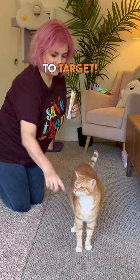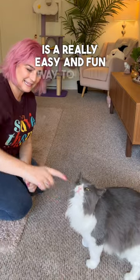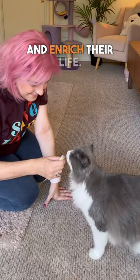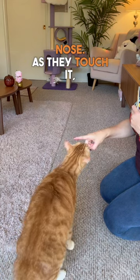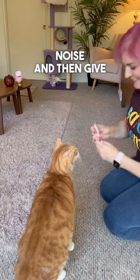Let's train your cat to target. Targeting is a really easy and fun way to bond with your cat and enrich their life. Hold your finger about one to two inches from your cat's nose. As they touch it, make a click noise and then give them a treat.